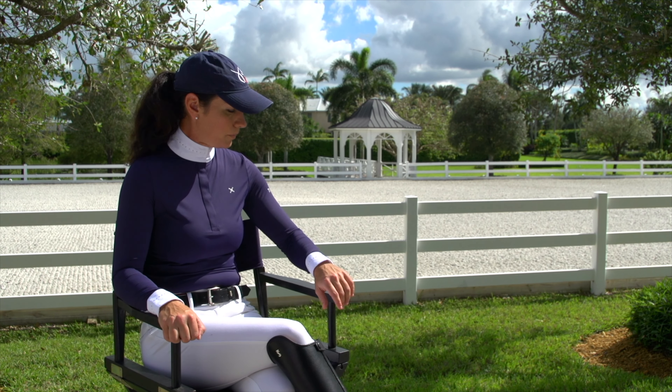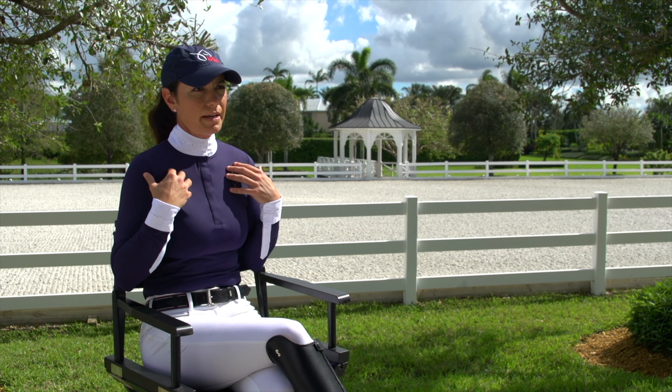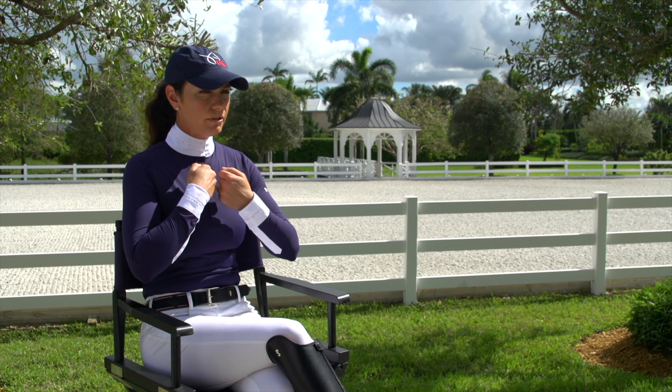This is the TreadStep Solo Eclipse Show Shirt. They've done a great job with some attention to detail on the cuffs and also on the collar. The buttons are all hidden and it's an extremely well-fitting shirt, very flattering and designed very specifically to be used under your show coat.